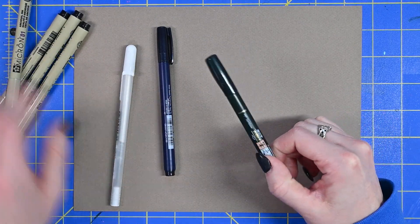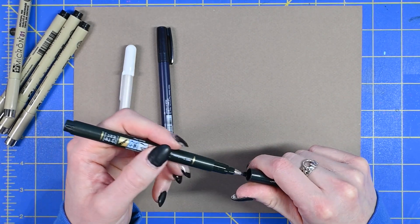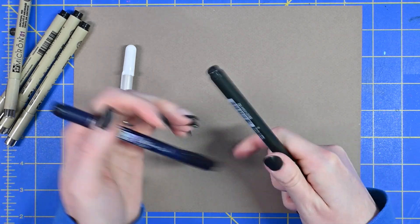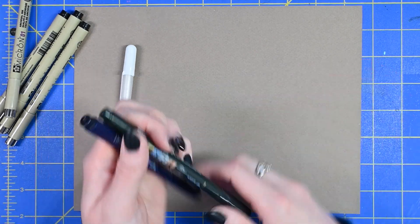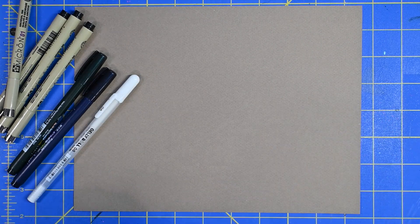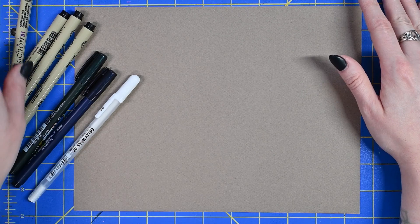I also have some brush pens — these are from Tombow, but there are lots of different brands. The brush pen is going to change the thickness of the line depending on the pressure that you put on it. This one is a finer tip that doesn't vary as much in terms of pressure, and then this one is a larger tip that is going to vary a lot with the pressure. And then lastly I have a white gel pen. You can also use white acrylic ink with a dip pen or a brush.